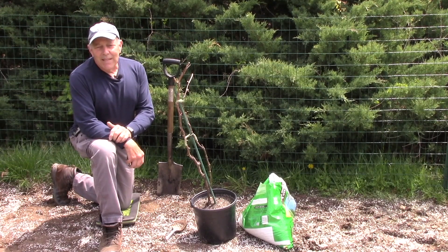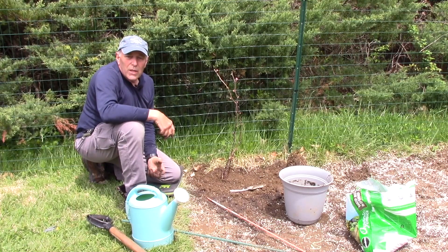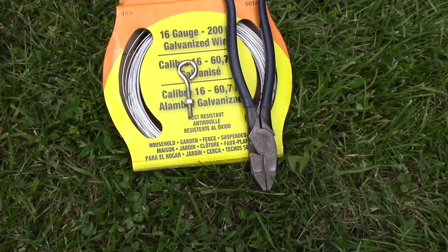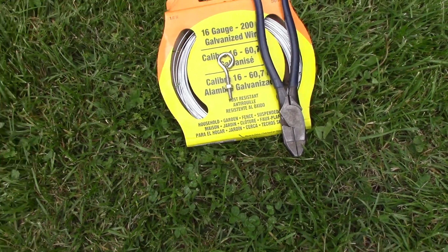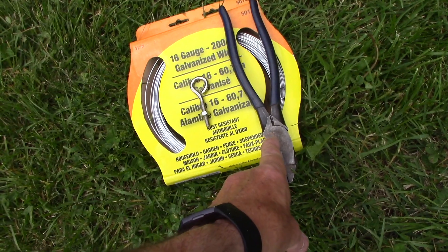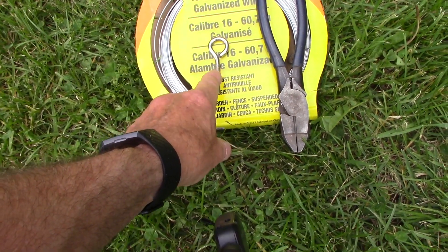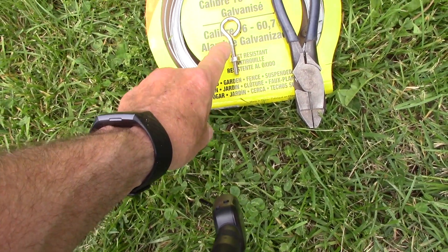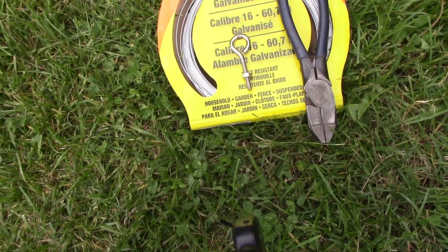Hi and welcome to another video by Get It Done Home Repairs. I'll do a video on installing a trellis system here too, but that'll be at a future date. Next, we're going to use some 16 gauge galvanized wire and string that wire between the poles. We'll use a pair of regular cutting pliers to cut the wire, and if we need to take up the slack in the cable, we could install something like this to pull the wires a little bit tighter.